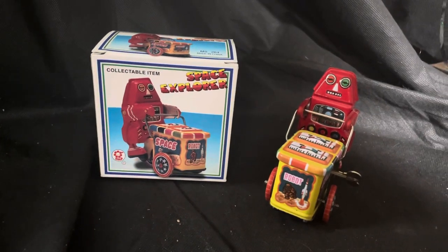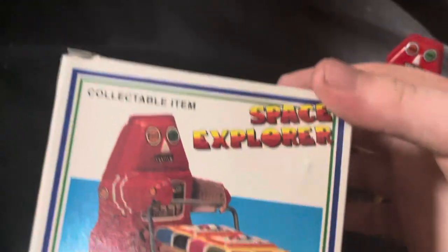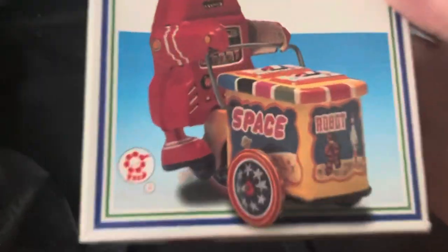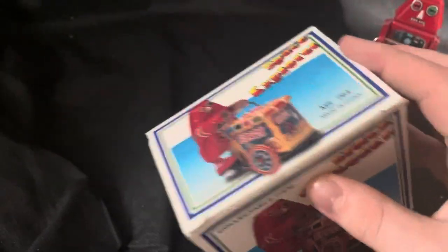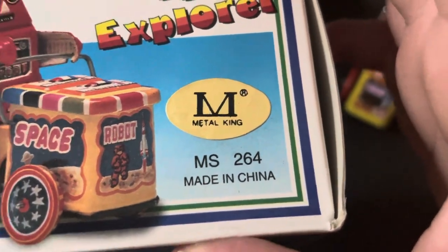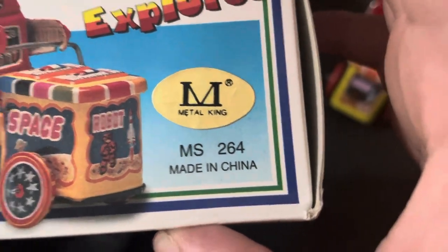It's none other than the wind-up space robot cart from the space section — only it's actually called 'Space Explorer' according to the box. Here's what the box looks like. It's pretty detailed; literally the same picture on every side of the box except this one, which has a metal king on it — SM 264, made in China.